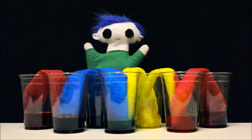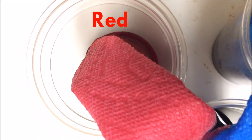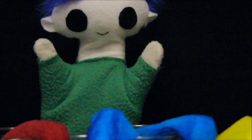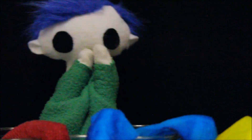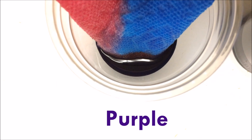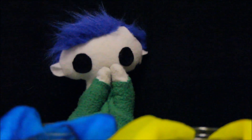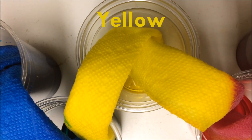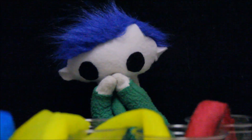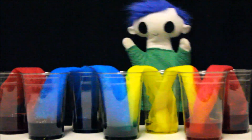Hi Odie! Did you mix some colors together? Red and blue! Do you know what color red and blue make? Purple! Blue and yellow make? Can you guess? Green! And yellow and red make? What color Odie? Orange! Great job Odie!